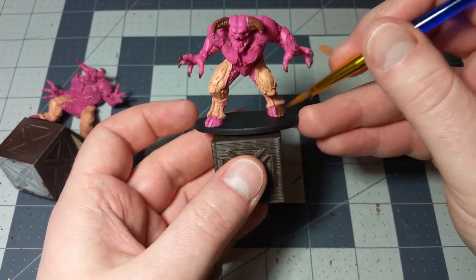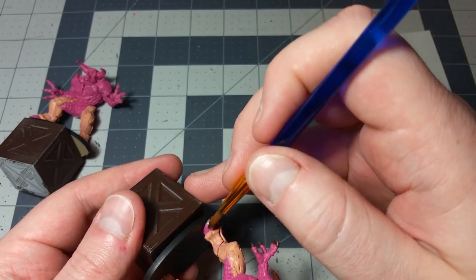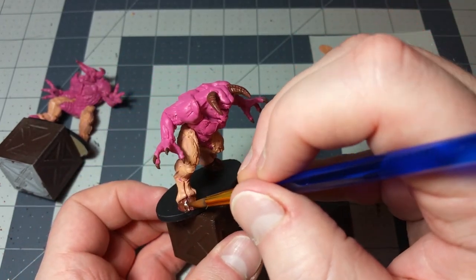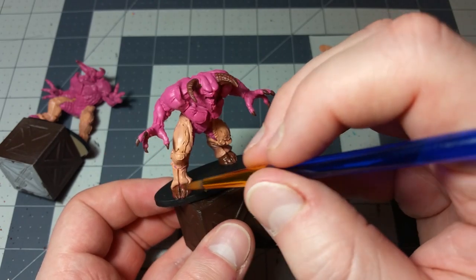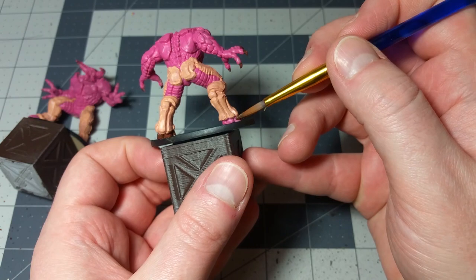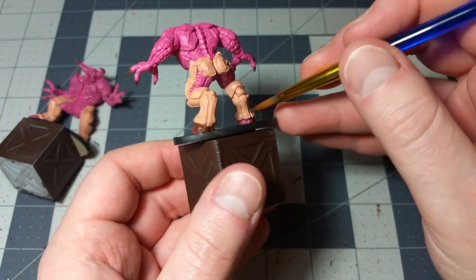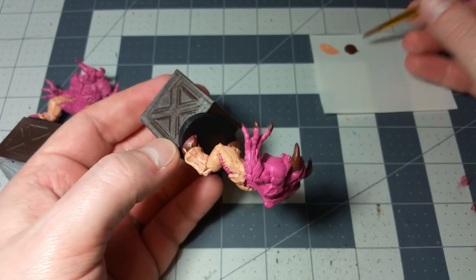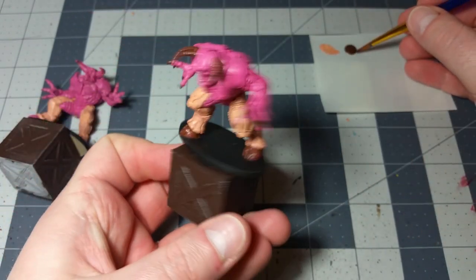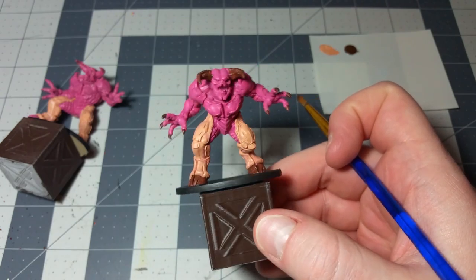And then we're going to do the same thing with the hooves. One thing I'll address while I'm this close to the base is that I did go over the base with a layer of matte black. With the Revenant and the Mancubi, you might want to do the bases last - same with the Cyberdemon, but we'll address that when we get there. Otherwise with the rest of these miniatures you can do the bases before you even move on to anything else. Whether you want to do the bases first or last, it doesn't really matter. Now we've got those nice brown hooves for the Baron of Hell.